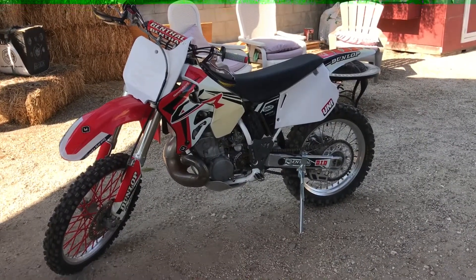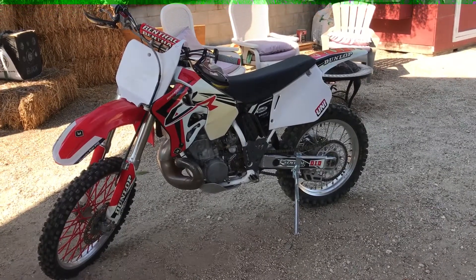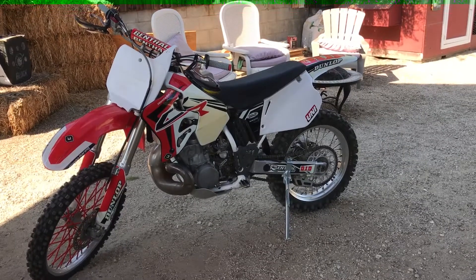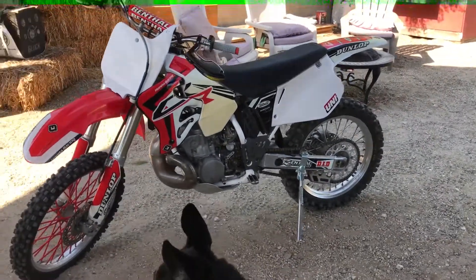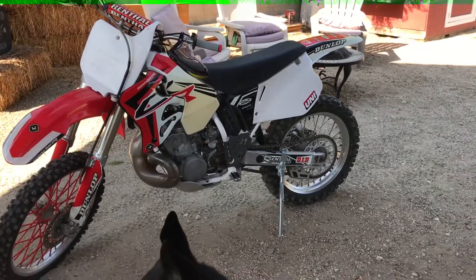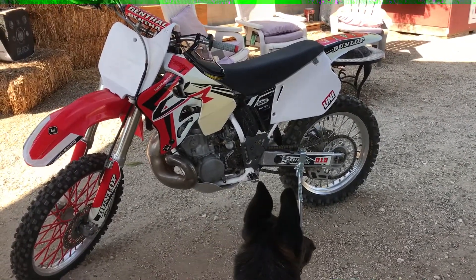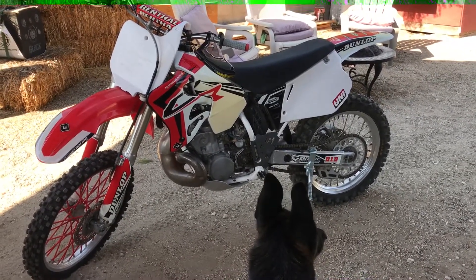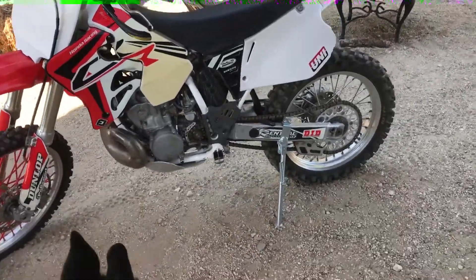Alright guys, this is gonna be my first review so who knows how this goes, but we're gonna give it a go. This is a 1996 Honda CR250. I live out here in California — I picked it up for about a grand, just did some little upgrades to it. Out here in California we do a lot of desert riding, a lot of LACR track riding, so this is a track bike.